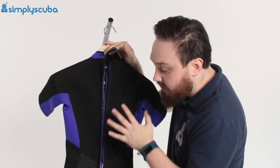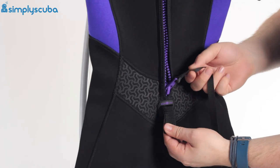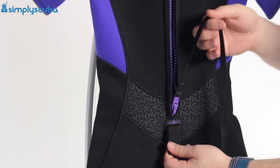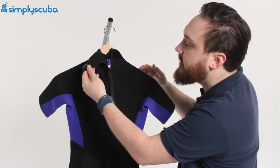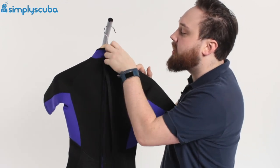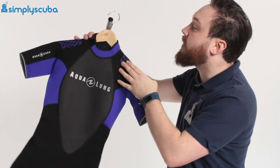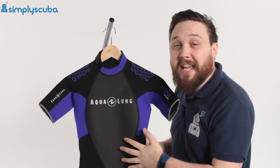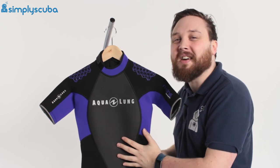Getting back into the suit is very quick and easy — there's a little tab at the bottom of the zip. Grab hold of that, grab the leash with the other hand, and you can pull it up all by yourself. The velcro closure then seals you in. All in all, a nice flexible 3mm shorty system, great for tropical waters. This is the Aqualung Mayheath Women's 3mm Shorty — thanks for watching and safe diving.